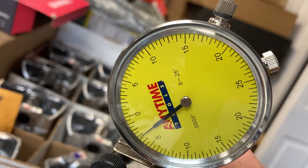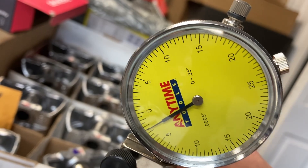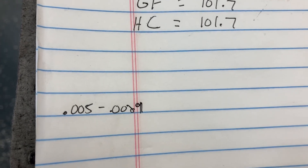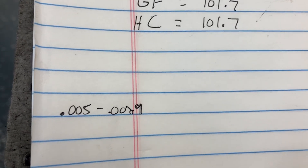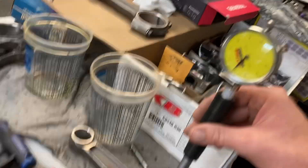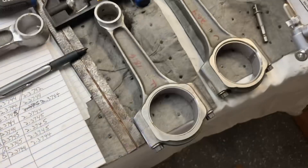Maybe just a hair under two and a half thousandths. The spec is half a thousandth to almost three thousandths, so we're within spec. Ed and Wayne gave me four thumbs up when I called and told them that.